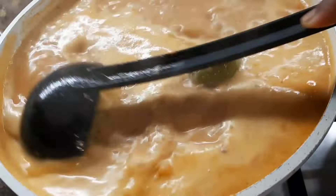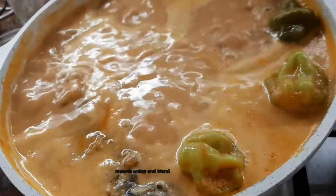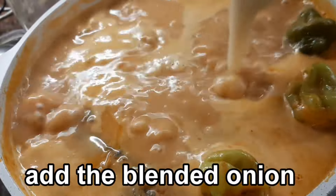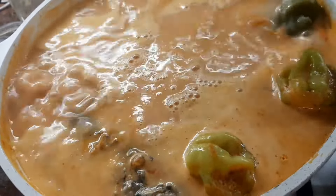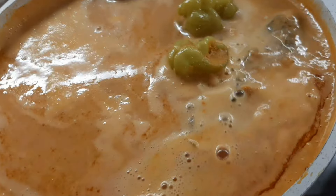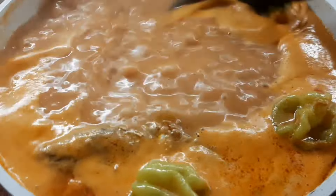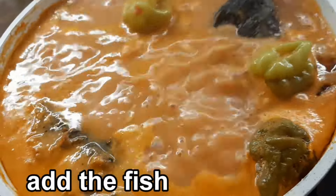If you are new to our channel, don't forget to subscribe, share, like, and also click the bell icon to get new videos. We will post a comment when the fish is done.